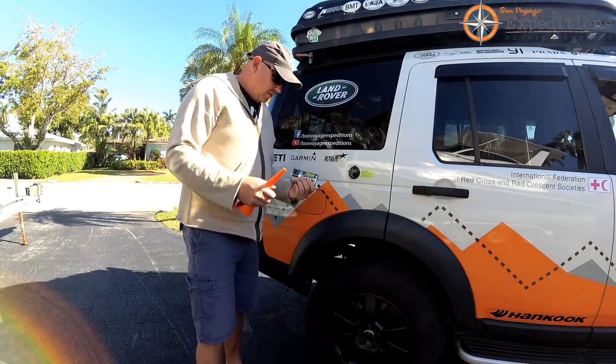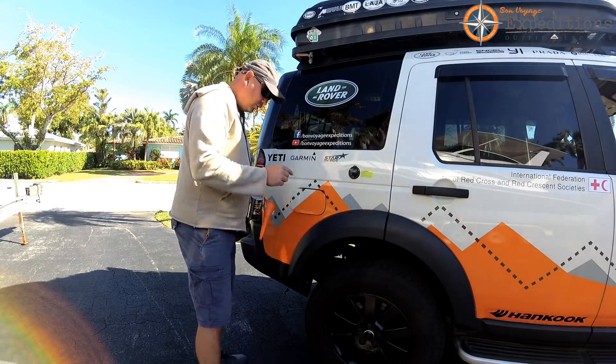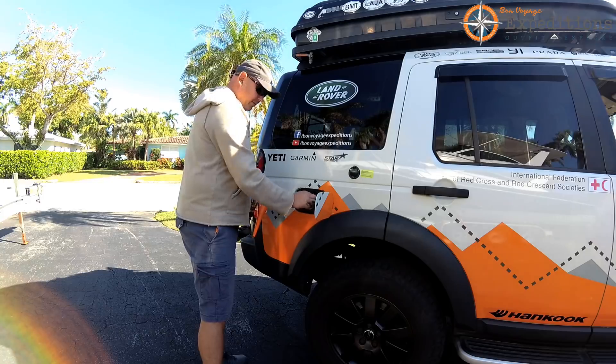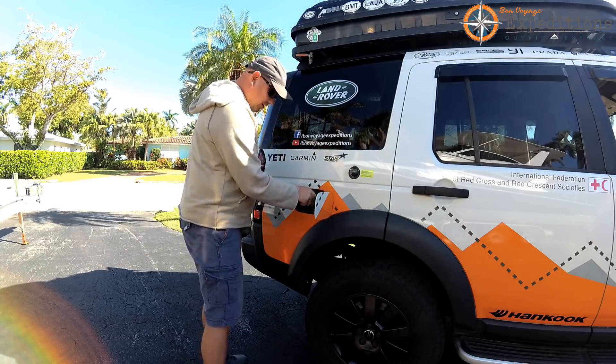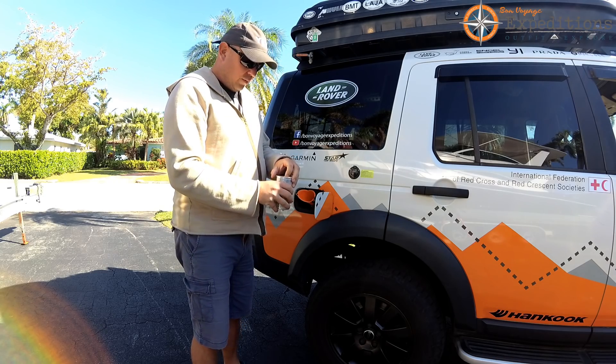Here we are, ladies and gentlemen — the 44K, the funnel, press to open the gas tank, and take the cap out. We insert the funnel into the gas tank and pop it open.